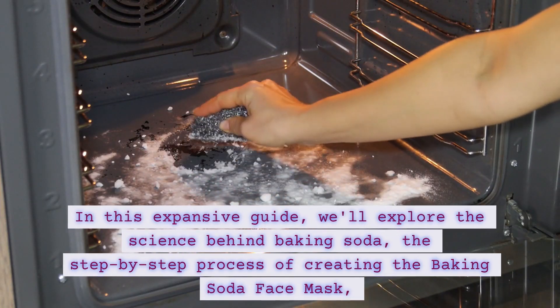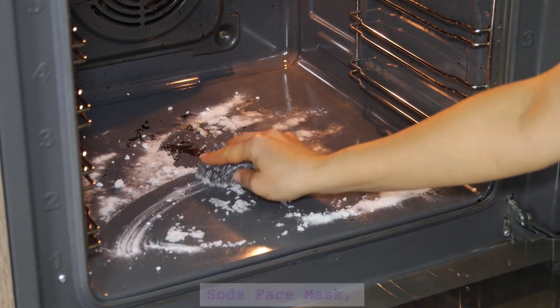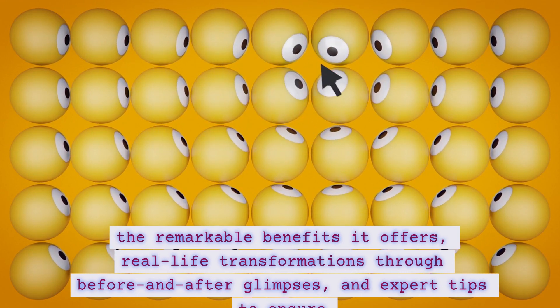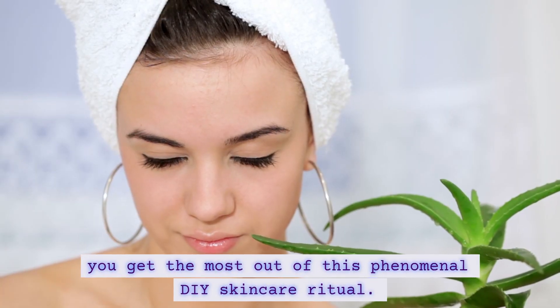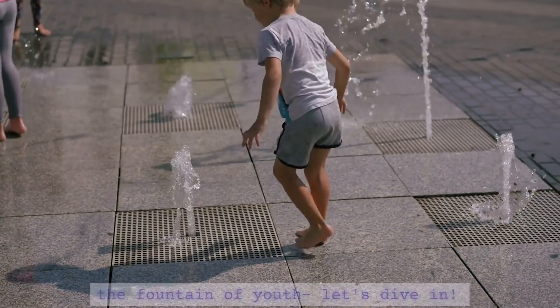In this expansive guide, we'll explore the science behind baking soda, the step-by-step process of creating the Baking Soda Face Mask, the remarkable benefits it offers, real-time transformations through before and after glimpses, and expert tips to ensure you get the most out of this phenomenal DIY skincare ritual. Buckle up as we embark on a journey to unveil the fountain of youth. Let's dive in.